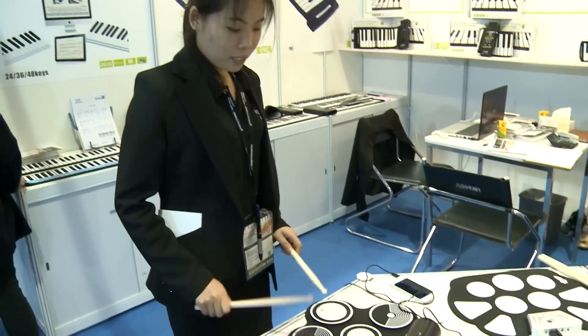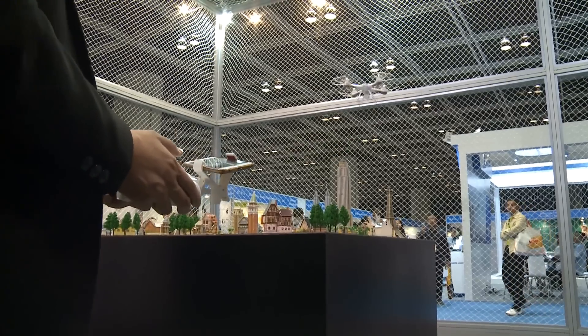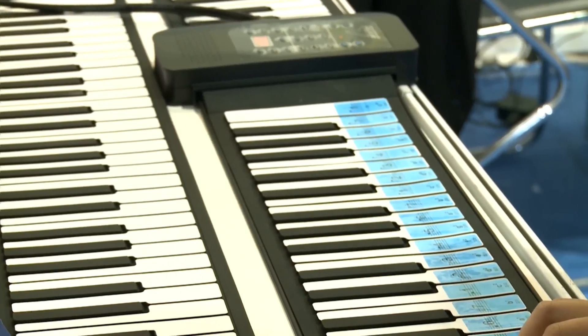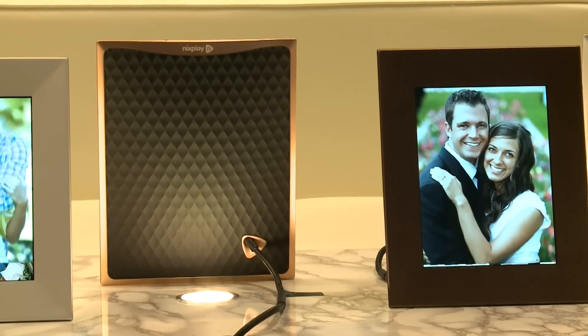At the highly popular robotics and unmanned tech zone, drones and quadcopters come large and small. The wide Internet of Things selection includes these frames that bring to life loved ones and events.